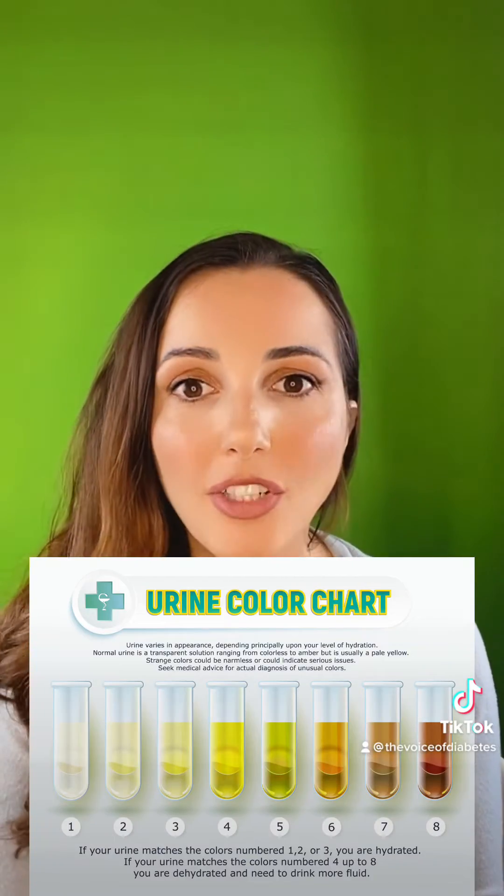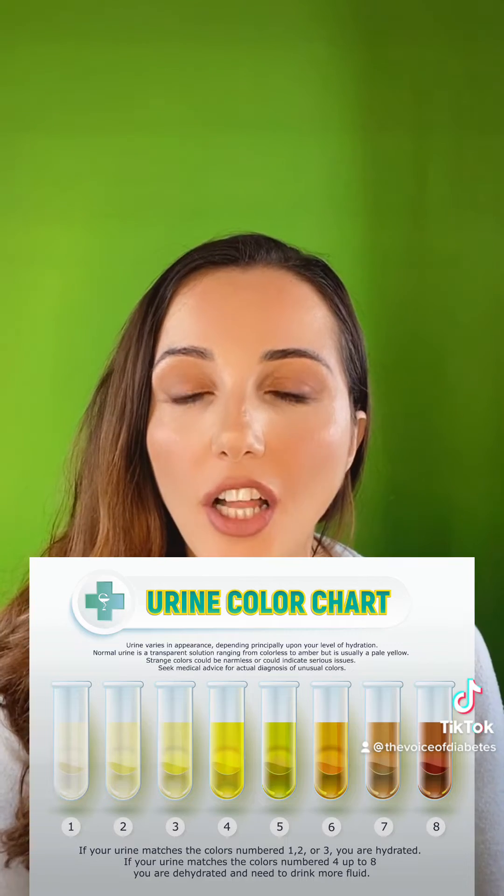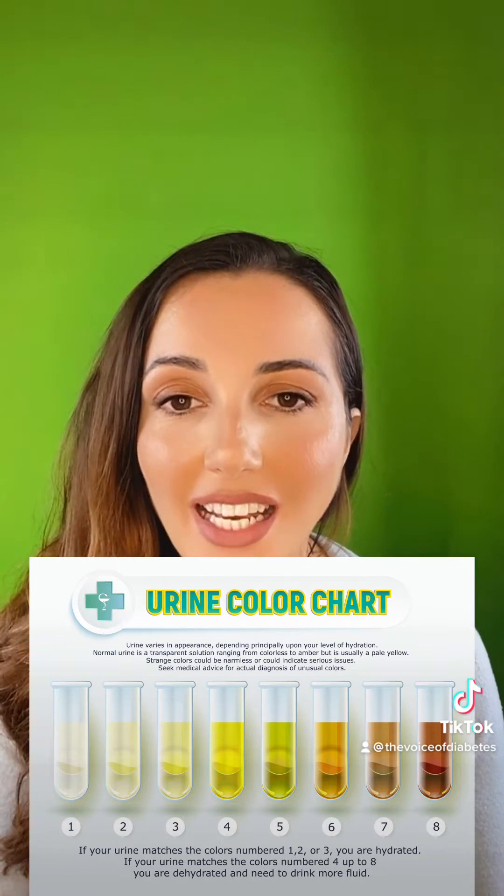Some issues arise. We know that we're urinating a lot more, which means we're getting rid of a lot of water that we need in our bodies. So if you are on Farsiga, you want to make sure you're staying hydrated. You will know this because your lips should not be dry, and you can look at your urine color. If it's darker, you're probably in trouble, but if it's lighter in color, that means you're doing a good job staying hydrated.